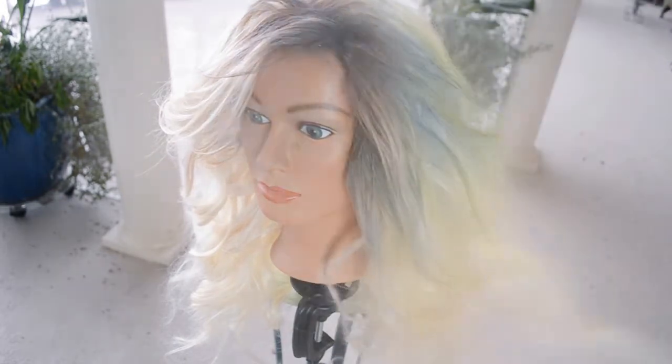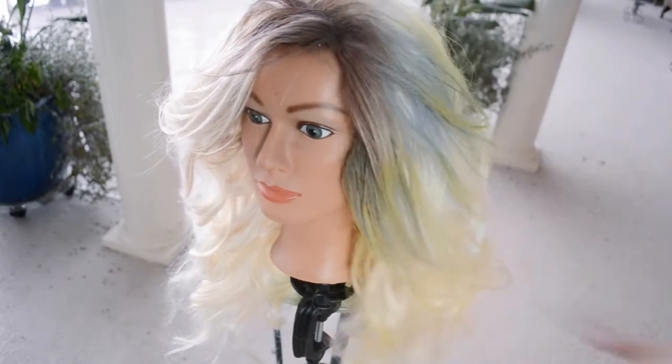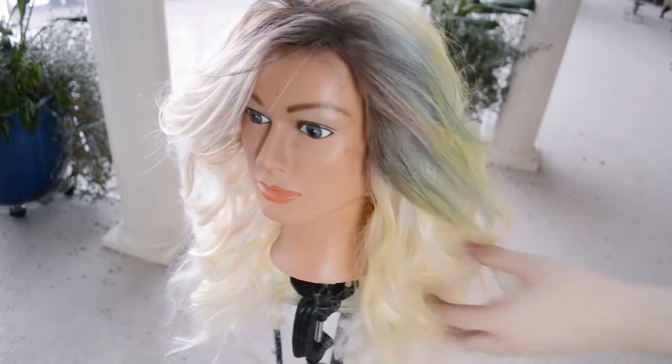You can see I'm just adding some yellow onto the bottom parts. Move the wig around a lot so it's more random and you don't have any harsh spots.